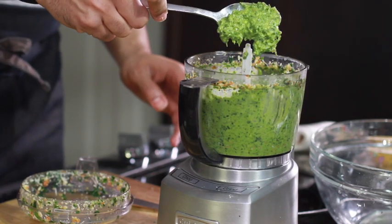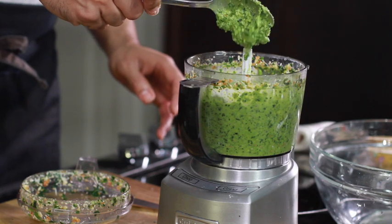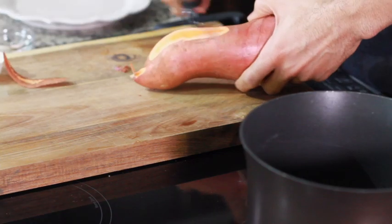Look at this beautiful, vibrant green pesto! This pesto goes good on anything — just not these hens, but anything.